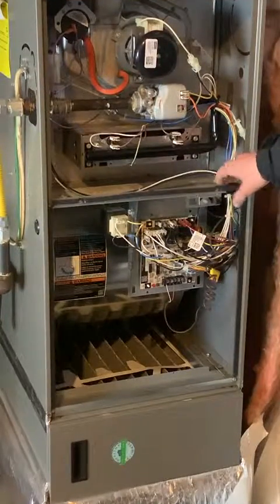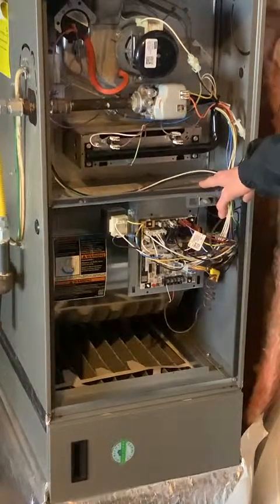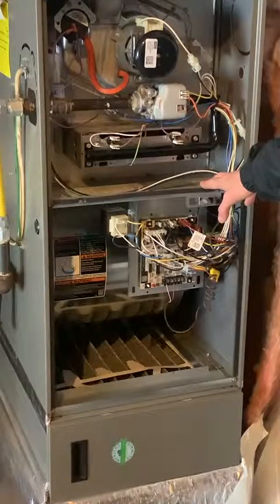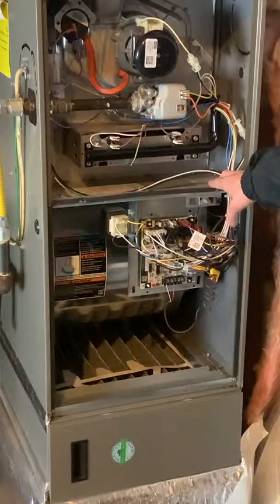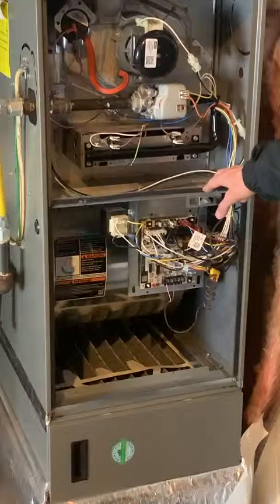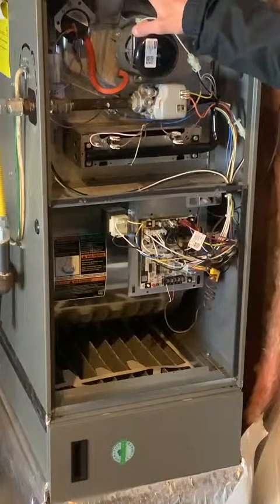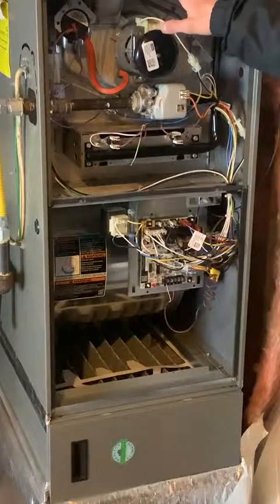With the doors removed, we're looking at the furnace here. This is a Lennox, model number ML180 — a very common furnace. Most furnaces in North America, regardless of brand, have similar components, so even if you have a Trane or Carrier furnace, it'll look very similar to this one. This is an 80% efficient furnace — we know that because the venting is all metal. On high-efficiency furnaces, 90% or greater, you'll see white PVC pipe as the venting.